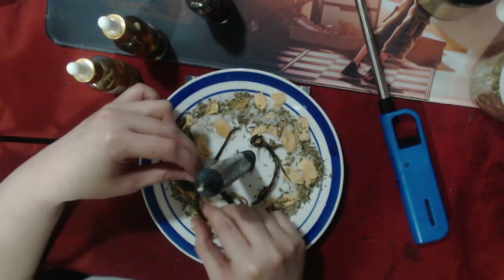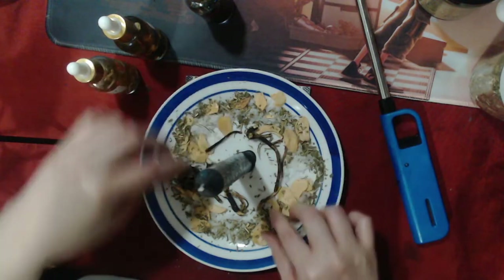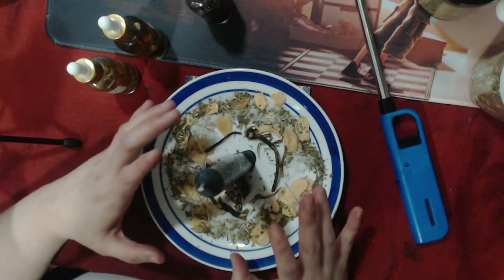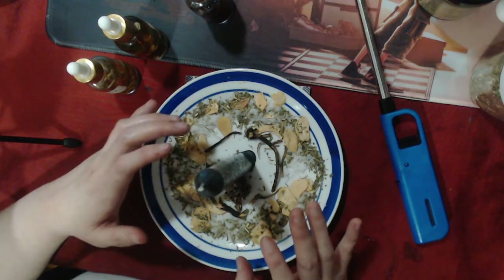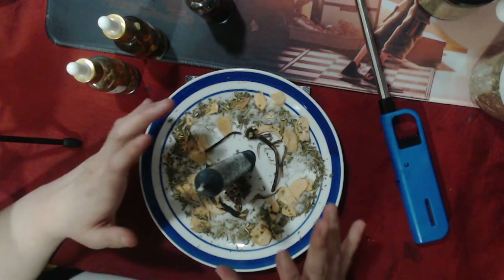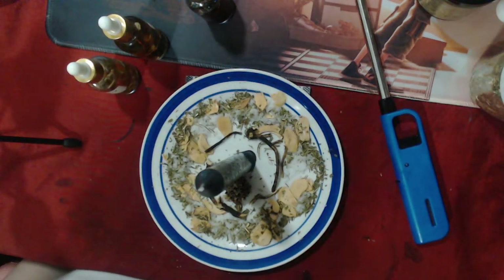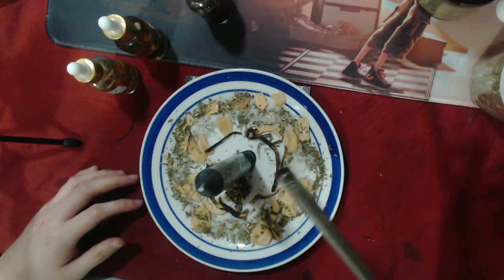Arrange the osha root in a circle shape around the plate, then place the witch ball on the side. Once everything is arranged, you can start lighting the candle — go ahead and do that now.